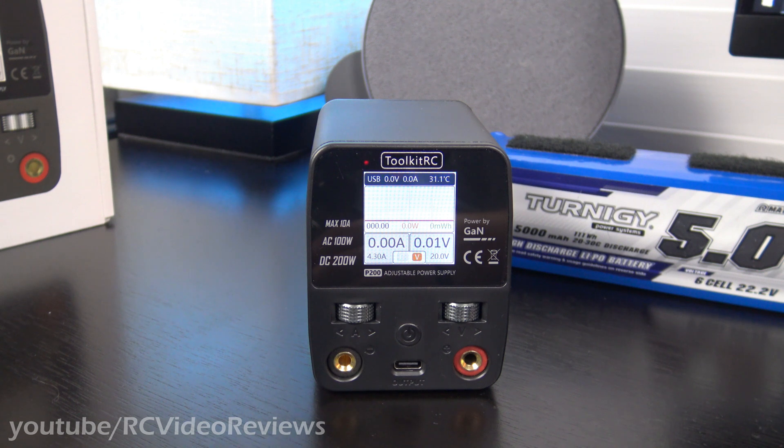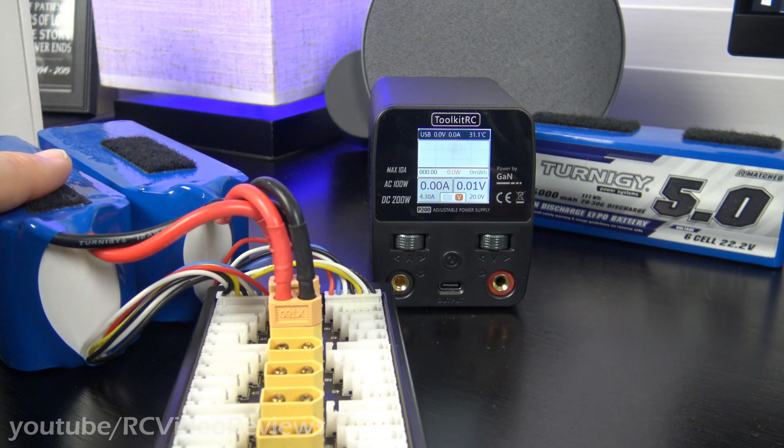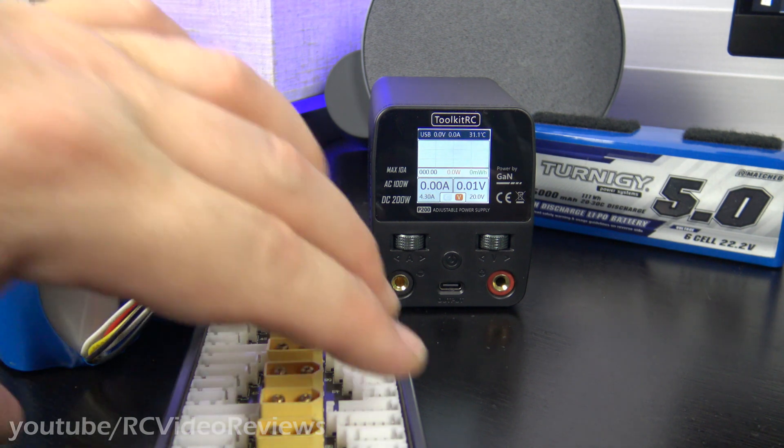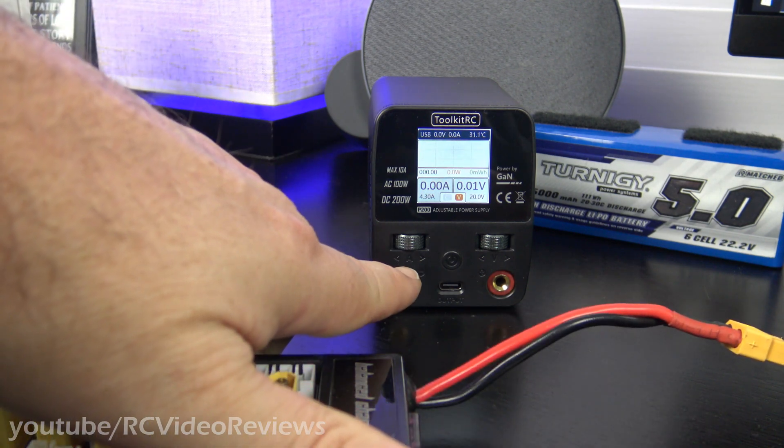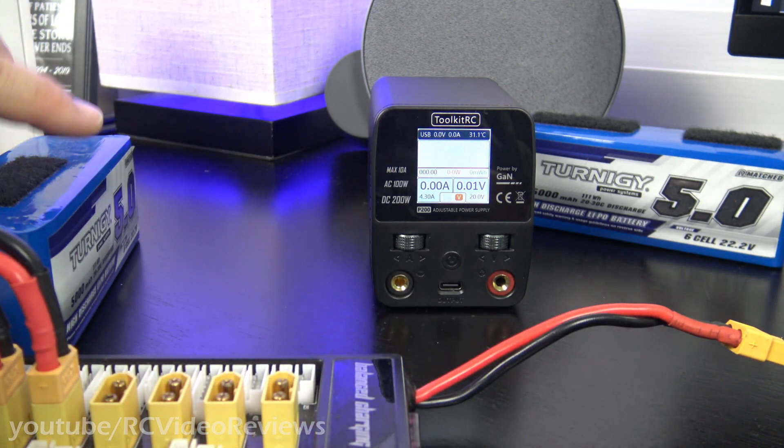That's it for the key specifications, but if you tell me you're going to produce 100 watts or 200 watts, I want to see it. Here's the game plan: I've got two 6L 5000 batteries connected in parallel. I'm going to connect them to a charger, power the charger from the power supply, and run this thing all the way up to 200 watts.